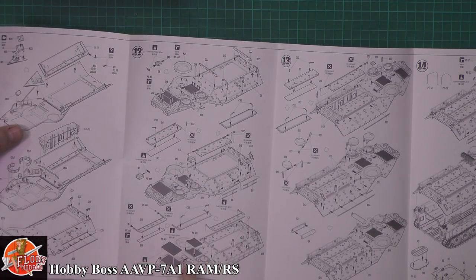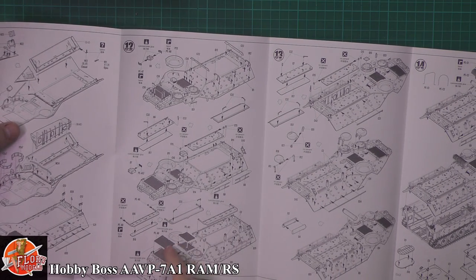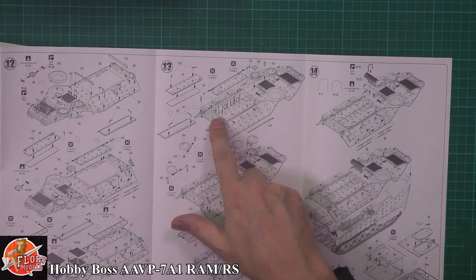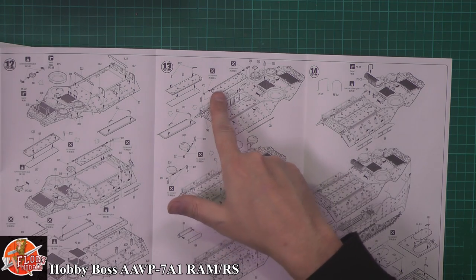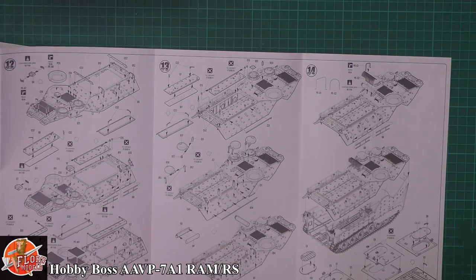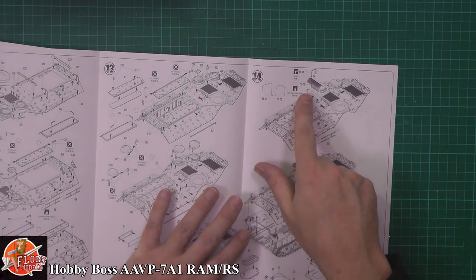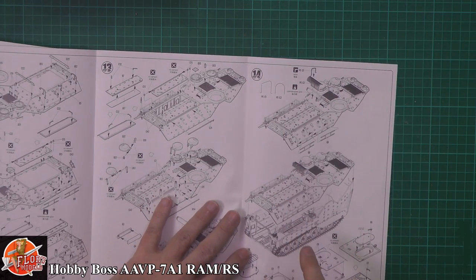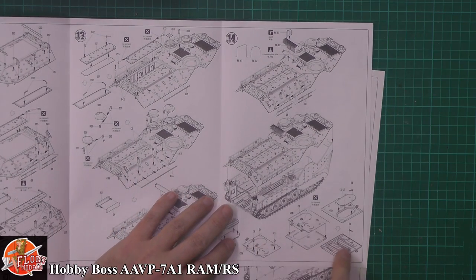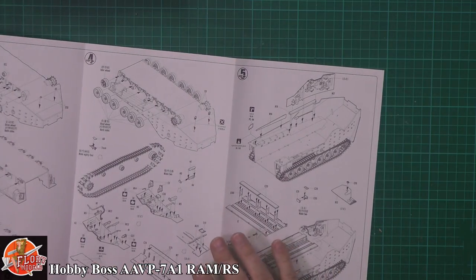Photo etch parts being put in by CA glue as it's pointing out. So that's replacing the plastic parts there - very nice indeed. It looks like the compartment at the back is not actually glued, so it will be able to open and close. More photo etch to be bent in to give the covers over the exhaust as those are being fitted in. Then the rear door being fitted with the hatches and latches and all the good stuff.